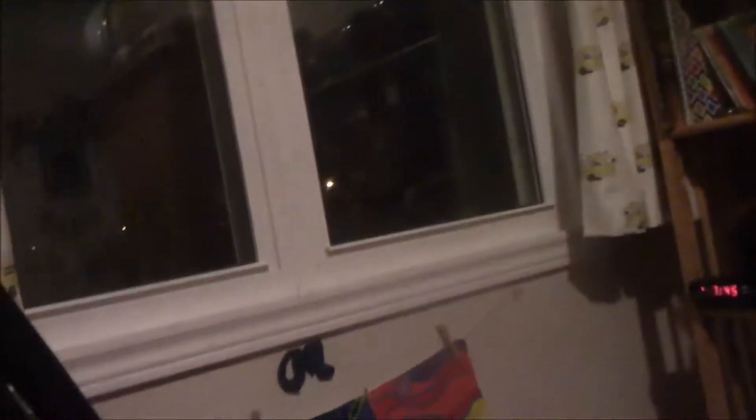Like, you couldn't even see my other hand. I don't think the light will even really fill in the screen. Anyway, Dogman Unleashed. Let's go. Lighting's kind of weird because it's night outside now, but eh.